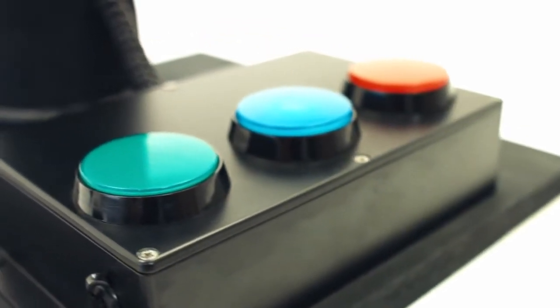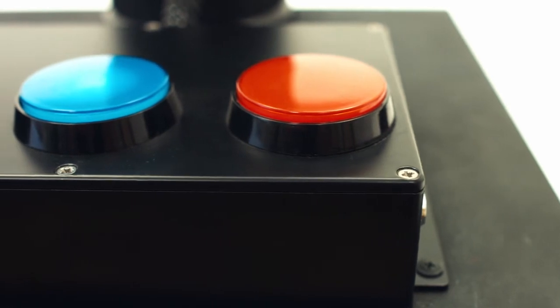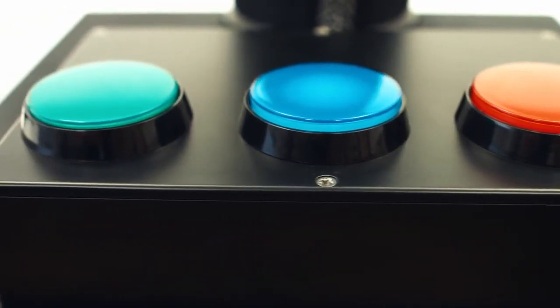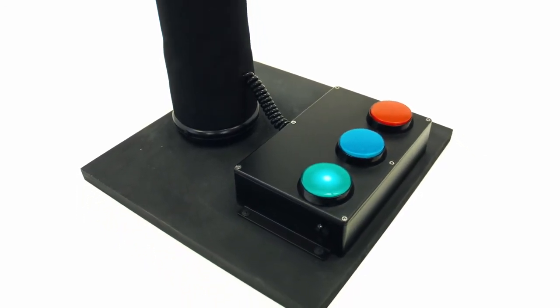The control panel is in a metal body and the buttons support illumination. The tube is wrapped in durable textile. You can easily wipe or wash it after the game. All parts of the game set are installed on a massive platform. Just place Battlefield Pro anywhere you like.